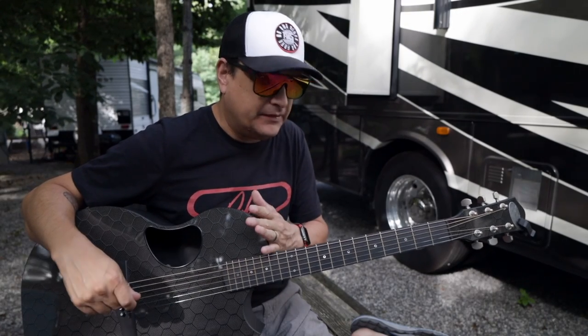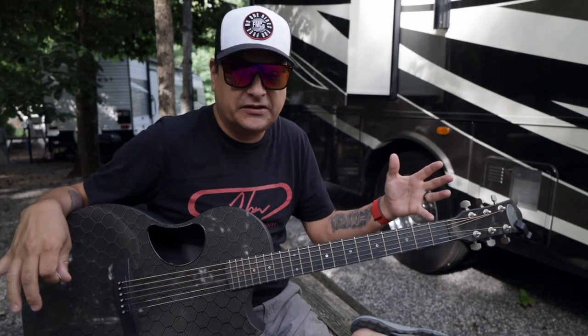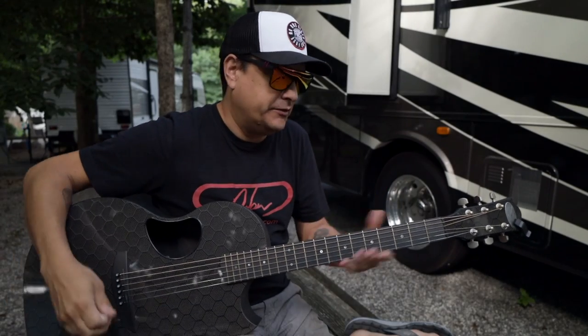But first, let's play this guitar with acoustic strings on it. This is just the guitar that I play every day.